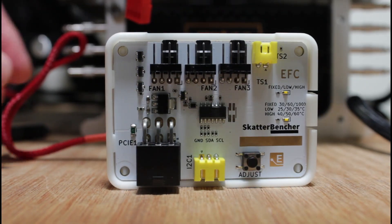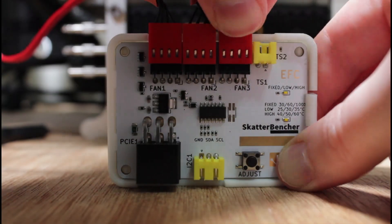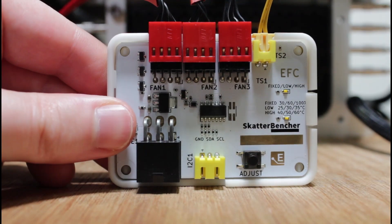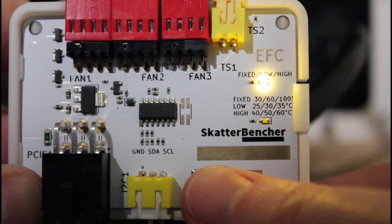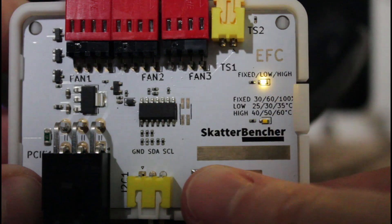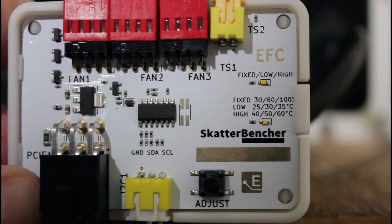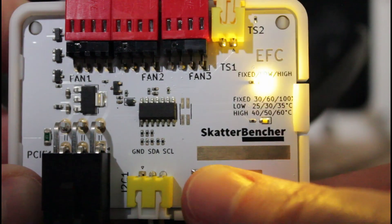Setting up the EFC is really simple. Just plug the fans into the fan headers and the power into the power connector. If you use an external temperature sensor, plug that into the temperature sensor header. Then use the button to navigate through the configuration menu. Short pressing the button once allows you to select between three menu items: fixed, low and high. Fixed lets you set a fixed fan duty cycle setting, and low-high enables you to configure a lower and upper ceiling for the temperature controlled fan curve. As you cycle through the menu items, the upper LED goes from least to most bright in three steps.